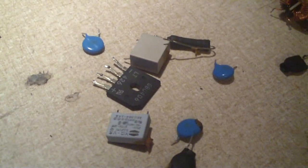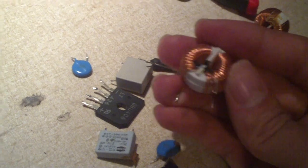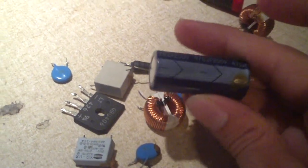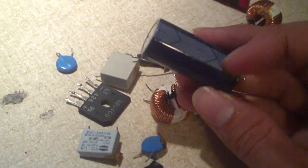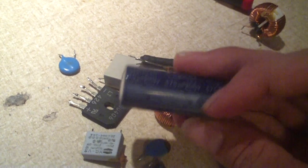There's also a fuse, an NTC thermistor, and a long coil — most of these components go on the primary side of the power supply. Another thing I commonly gut out of these units is the primary caps. If you have a cheap power supply with very small caps, you can put these in instead. These are 470 microfarads, compared to the 330 microfarad caps that some cheap power supplies have.